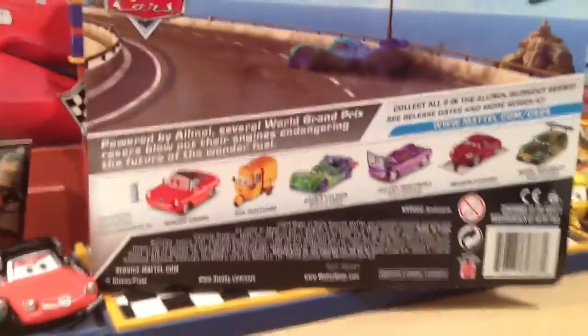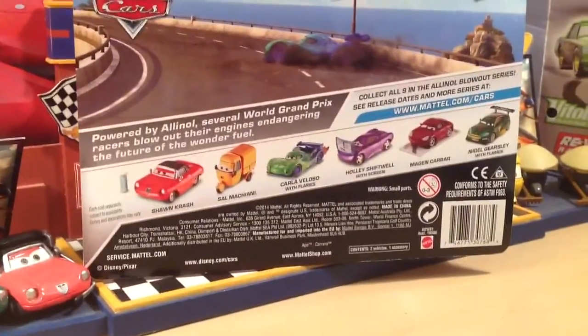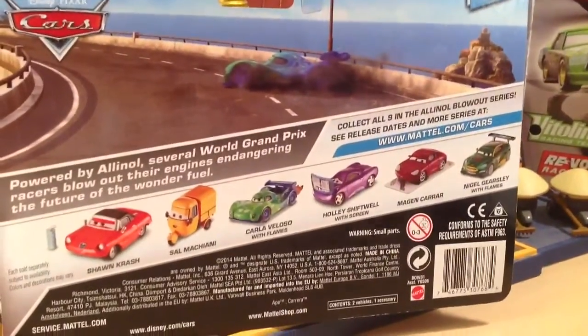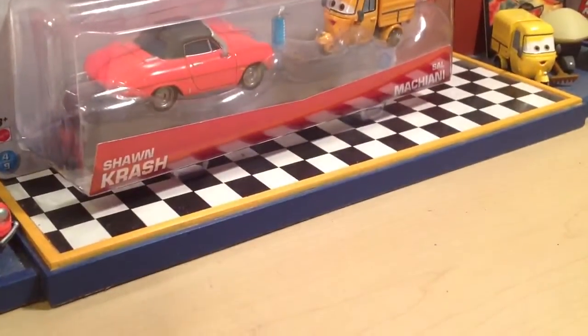On the back they show a bunch of other ones that have already been released. Fortunately I now have all of these. The only one that I still need is the Jonathan Shipko, which is still kind of coming out — I haven't seen it yet. So let's just open this up.